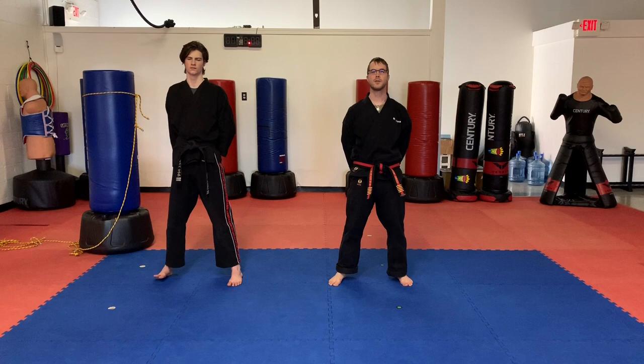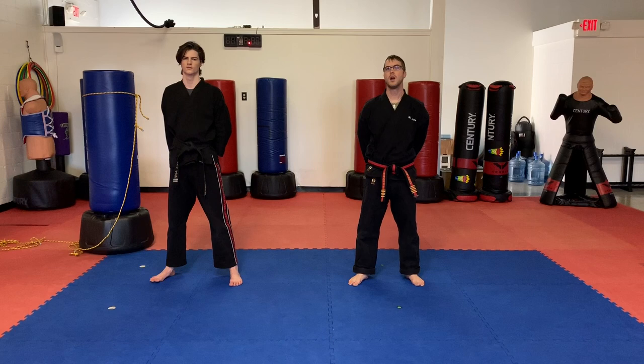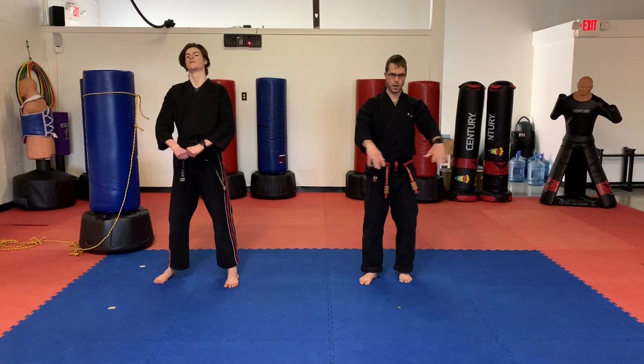Hello everyone, Mr. Jones from North American Martial Arts here with Mr. Browning. Coming to you guys with our class number 8. We're going to get our warm up going. So guys, follow along with us. Here we go. Alright guys, Mr. Browning is going to take us through the warm up.